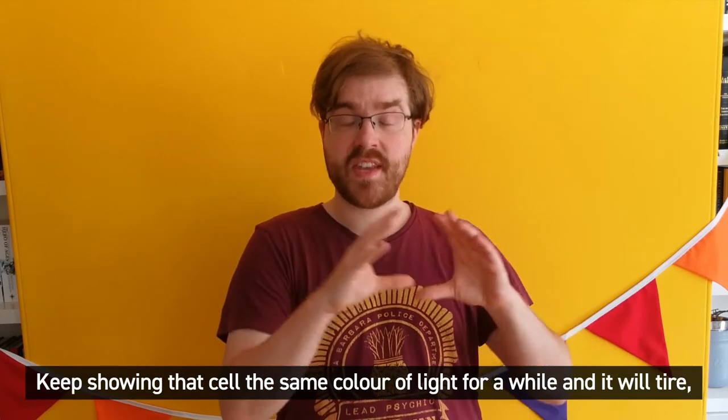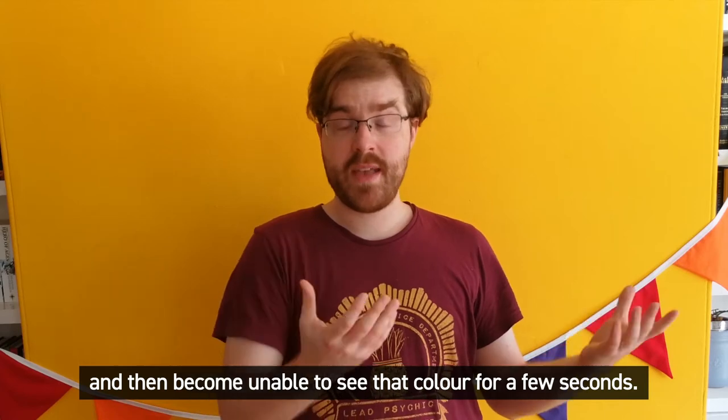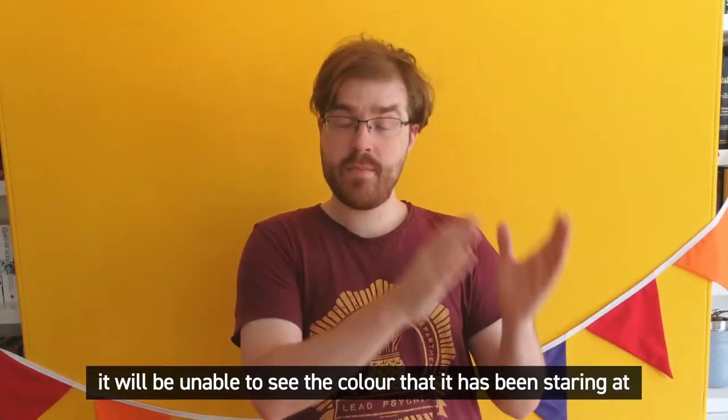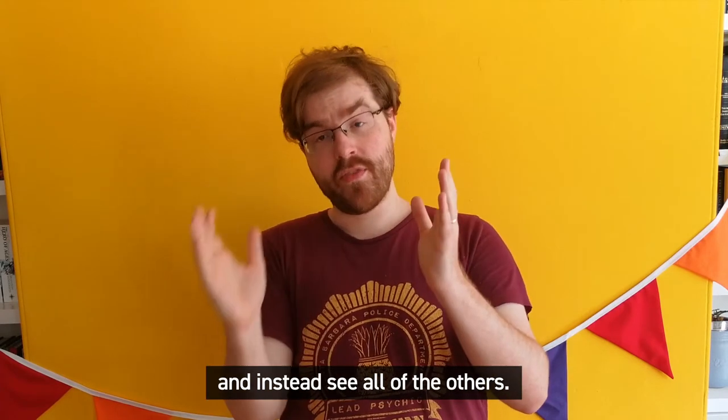Keep showing that cell the same colour of light for a while and it will tire and then become unable to see that colour for a few seconds. When it then detects white light, which is made up of all the colours together, it will be unable to see the colour it's been staring at and instead see all of the others.